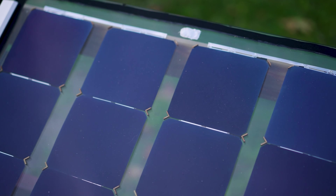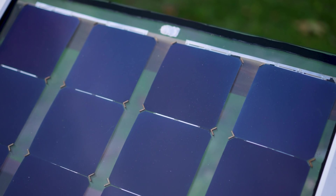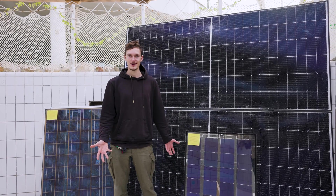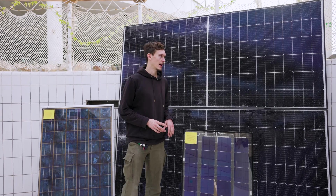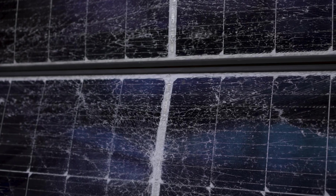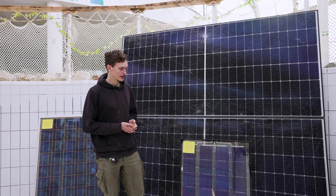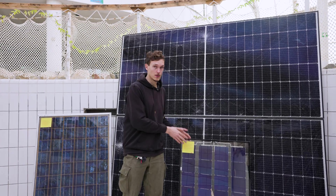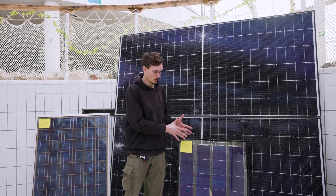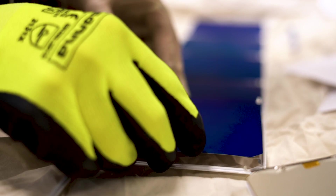By not having that EVA, we already solved the main ways in which solar panels degrade, and we made it possible to take it apart. Of course, there are some other things that could happen. As you can see here, the glass can break during transport or because of a heavy hailstorm. We have to design our solar panel to make sure that when that happens, the whole assembly stays together so that we can still recover the components and materials.